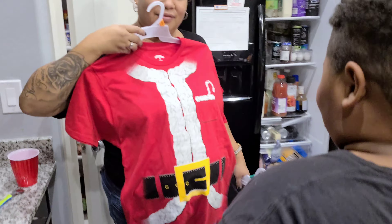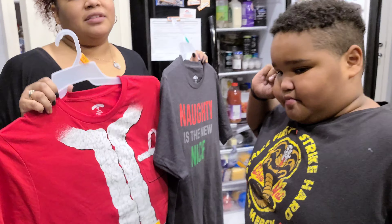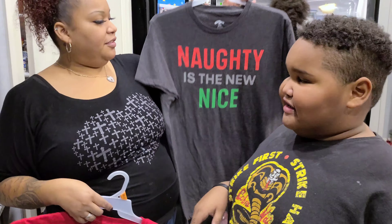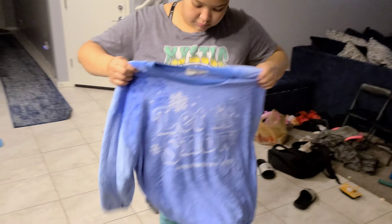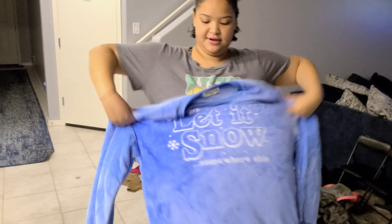Mom just got back from the store — she got some shirts for the kiddos for spirit week. This is for candy cane day, so they got red and white. And this is for Grinch day — Maddie is the new nice. And Aaliyah got a sweater for Ugly Sweater Day. That's not an ugly sweater — it looks cool. I got it bigger so we can do more with it.